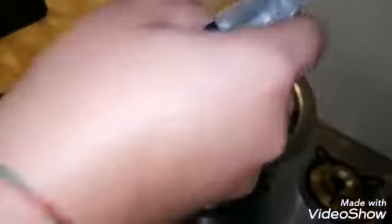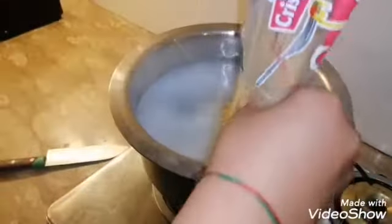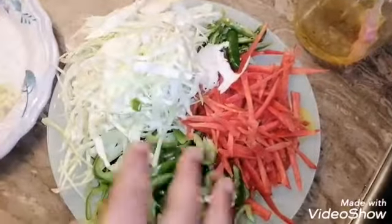I am going to add water to boil. Now I am going to add sticks. Now I am going to chop our vegetables.